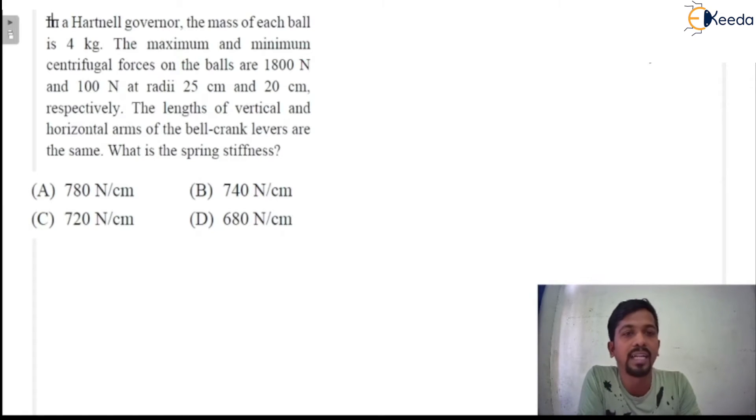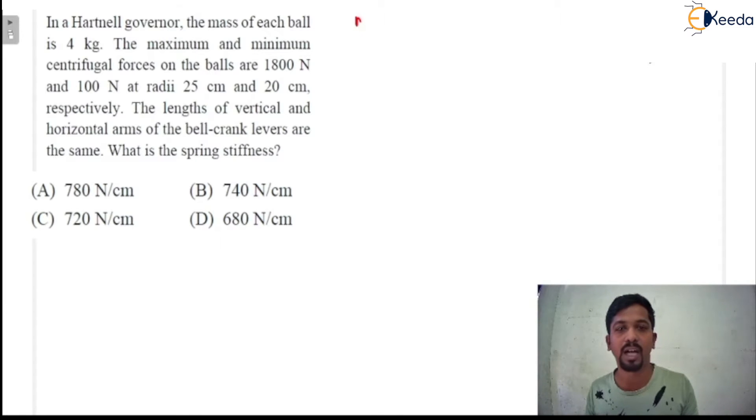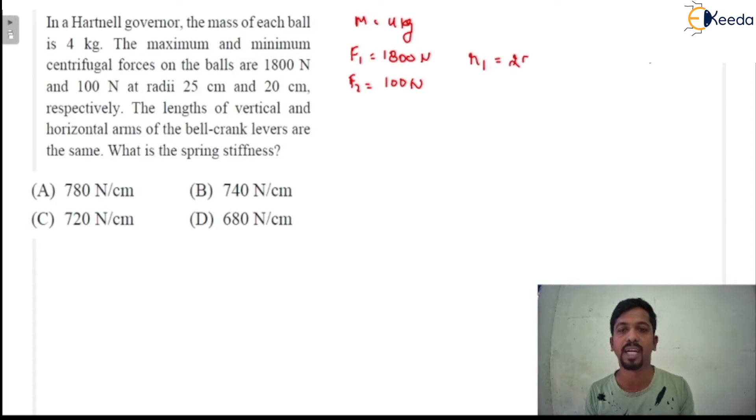In the question, what is given? In a Hartnell governor, the mass of each ball is 4 kg. The maximum and the minimum centrifugal forces on the ball are 1800 Newton and 100 Newton respectively, so F1 = 1800 N and F2 = 100 N. The corresponding radius R1 is equal to 25 centimeter and R2 corresponding to F2 is 20 centimeter. Since the options are in centimeter units, there is no need to convert to meters.